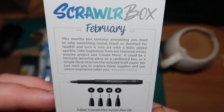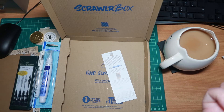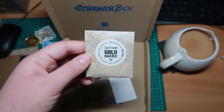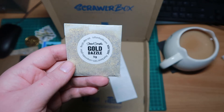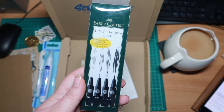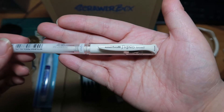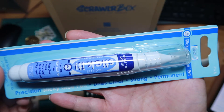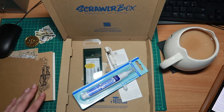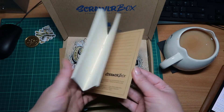So basically, February says this month's box contains everything you need to take something found, blank, or destined for a landfill and turn it into art with a little added sparkle. I always said if I ever got a box subscription I would add all the supplies up and see if it's worth the price. The pens are just under £7 on Amazon, the white pen is around £2, and the glue pen is £2.75 — just about adding up to the £15 total. What I didn't realise is this is made by the same people that do Black 2.0 and 3.0, which is cool.